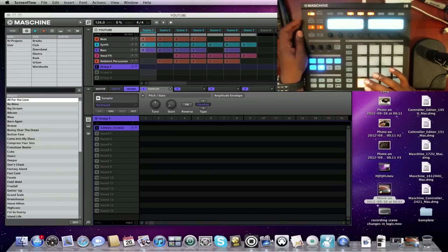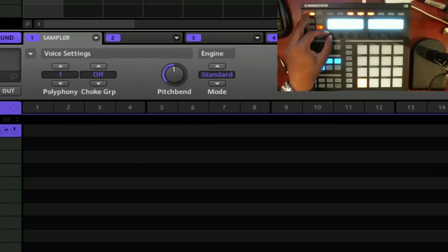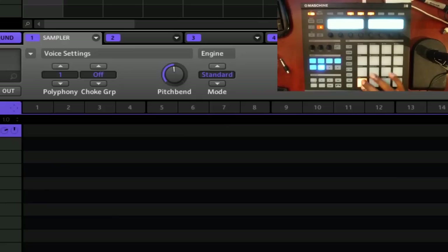One thing you'll notice is when it's on 'one shot' and you're hitting the pad, all of the hits are overlaying each other — that might not be a situation you want. So scroll over in the same mode to where it says 'polyphony' and cut the polyphony down to one. Problem solved — still playing all the way through but not overlaying each time you hit it.